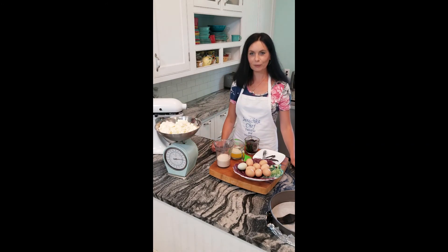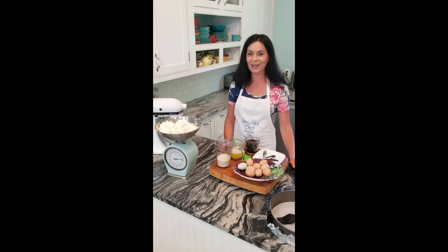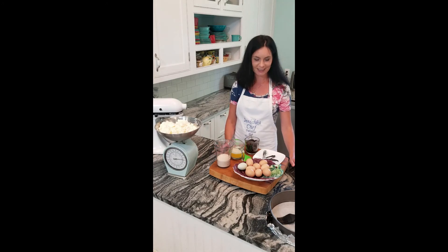Hello everyone, this is Ina from Inichika Chef. Welcome to my kitchen. Today on the episode we are going to make something that my mom usually makes once a year — it was a special treat. I do make it way more often than that.